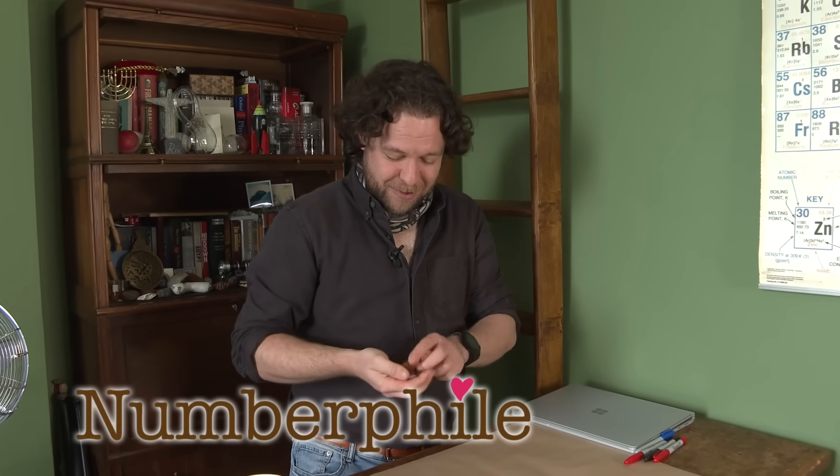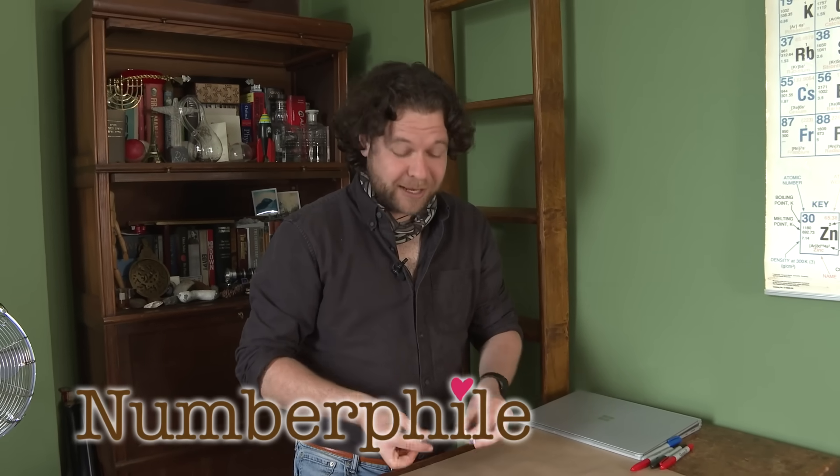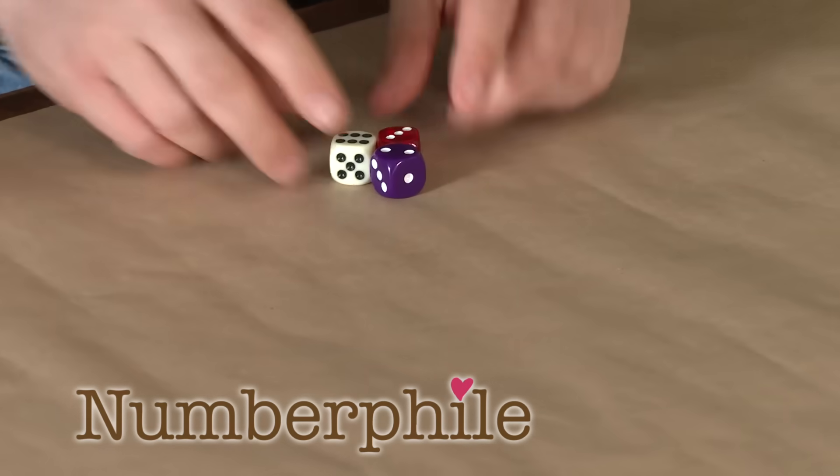So dice tricks, again, is from Martin Gardner's book. This is an absolute classic, I think. Three dice, d6s, and I've got my little blindfold because I'm going to pretend I can't see.